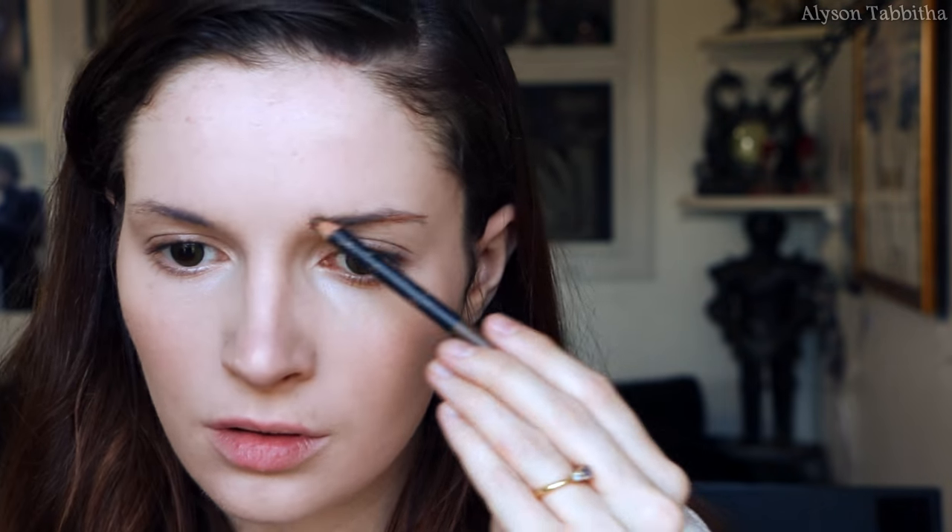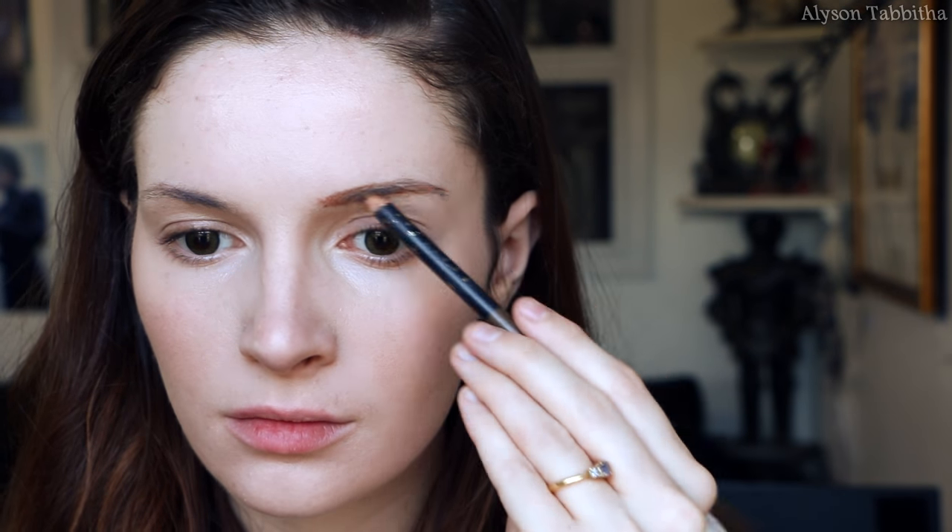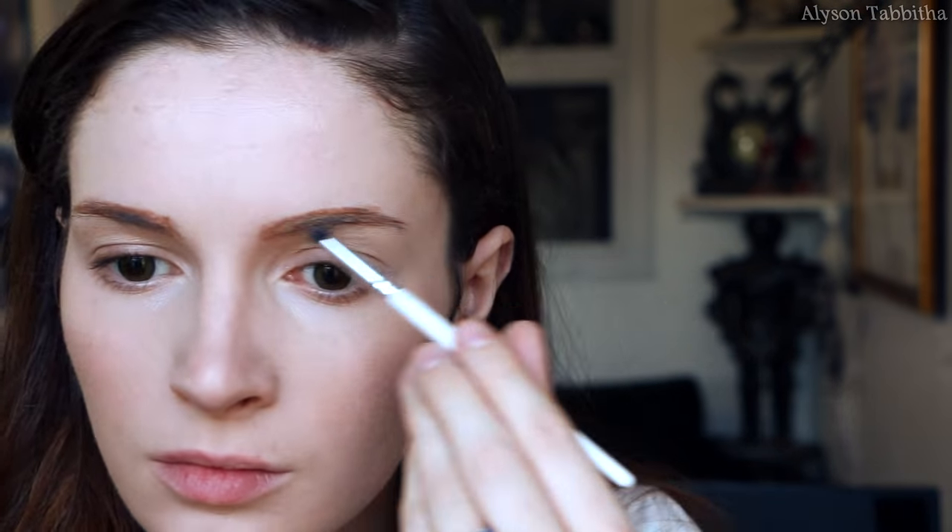I fill in my eyebrows with a warm brown liner pencil, then I soften them with a blonde colored eyeshadow.